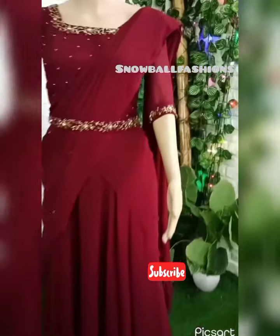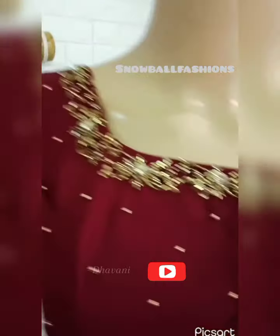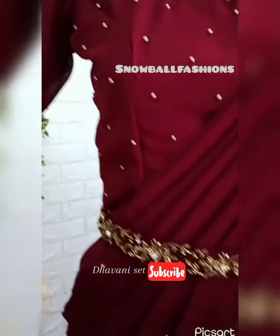There is a handwork in the neckline. There is not a sequence work. The price is not available. The product is a maroon stretch shade.